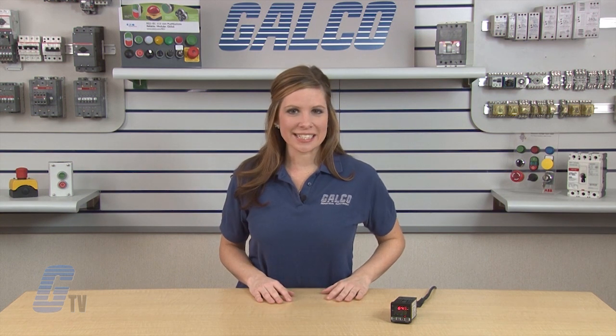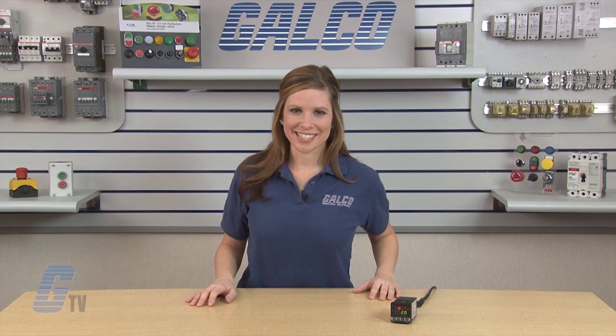This completes an overview for PID settings using the DTB Series. For advanced functionality and further documentation, please check out the docs and links on GALCO's website. The Delta Products DTB Series Temperature Controllers for PID Control, along with thousands of other products and services, are available at GALCO.com.